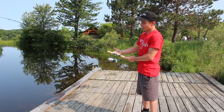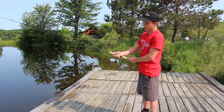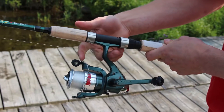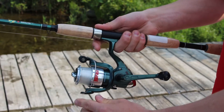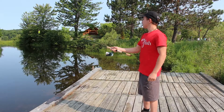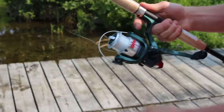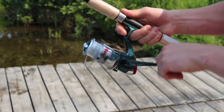First step: grab your rod and reel with one or two fingers in front, two or three fingers behind. Use your index finger to pinch the line, flip the bail, make sure there's no one behind you, bring the rod behind and let go. Aim for your 1 o'clock. Flip the bail back and reel in.